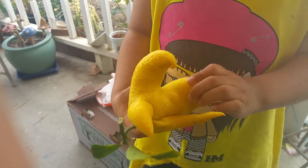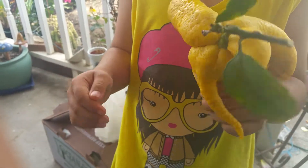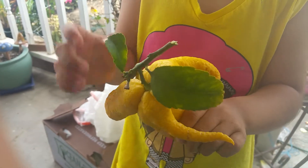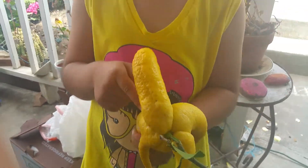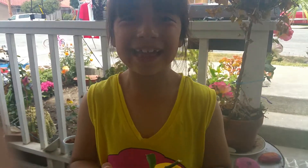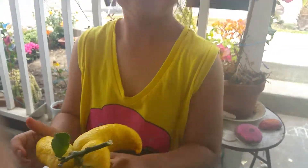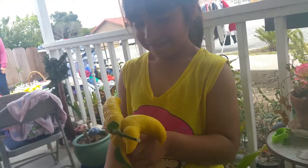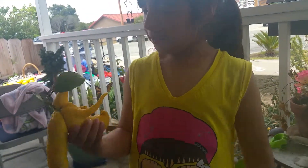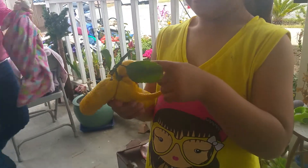It's growing out something — wait, it looks like a ghost. I don't know, it could be a tail. It's a ghost lemon, it's a mutant lemon.